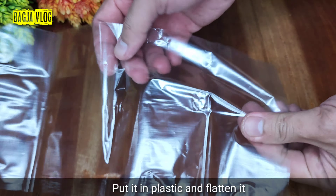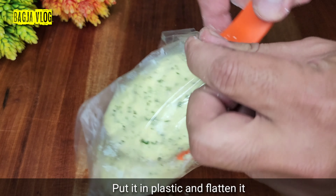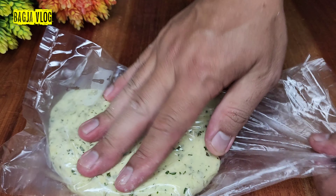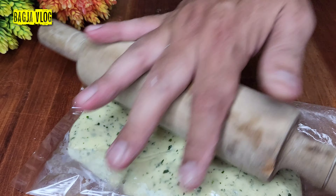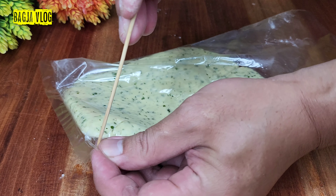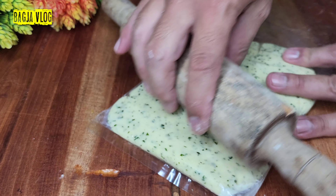Di sini saya siapkan plastik bening ukuran 1 kg, jadi adonan kentangnya kita masukkan. Kita ratakan adonannya. Di sini saya akan meratakannya menggunakan rolling pin, untuk cara meratakannya bebas, bisa juga pakai botol. Oh iya jangan lupa, kalau masuk plastik seperti ini kita harus kasih celah atau udara, jadi kita bolongi plastiknya dengan tusuk sate. Kita ratakan ya, sampai pojokkannya harus terisi.